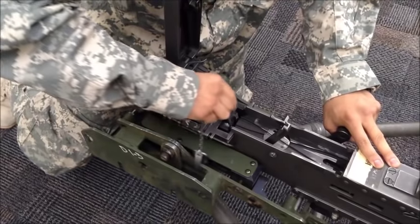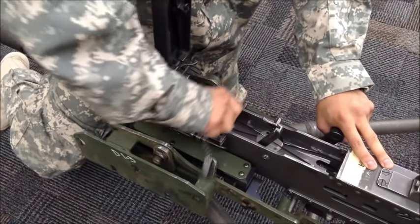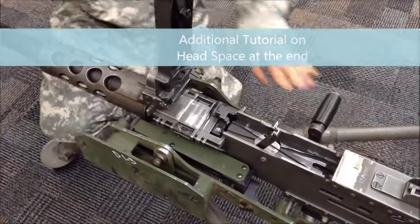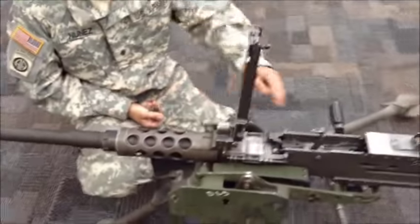Then you'll switch it to the no-go side. The no-go side should not go in. If it does go in then you have a bad fit. But this is a go right here — headspace is now set.